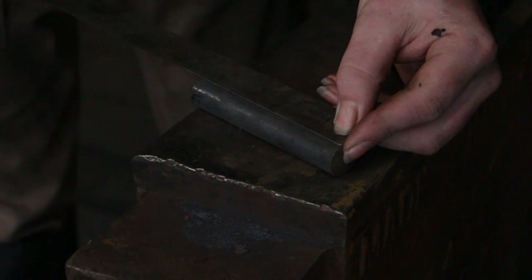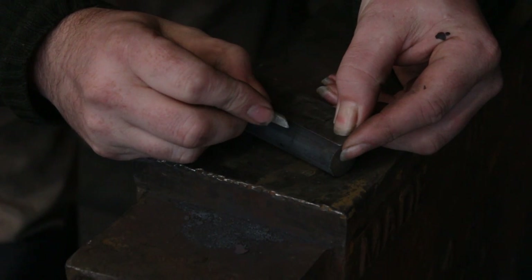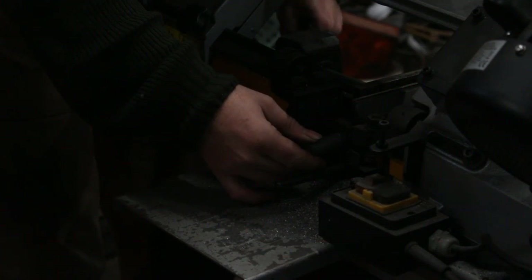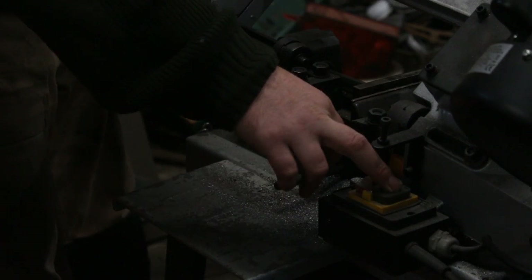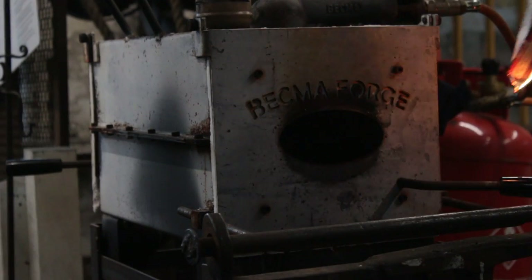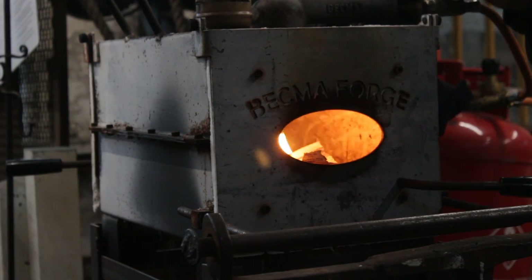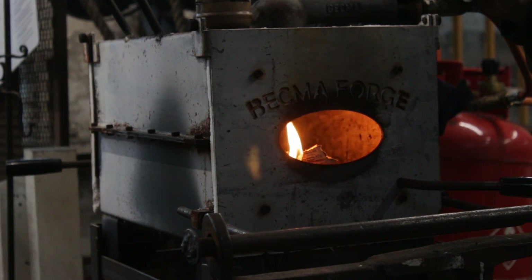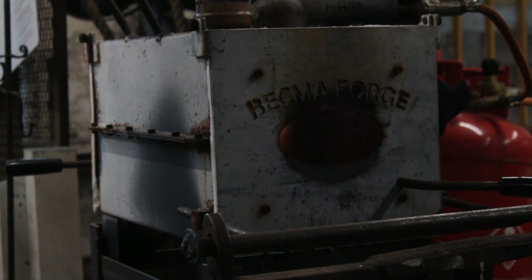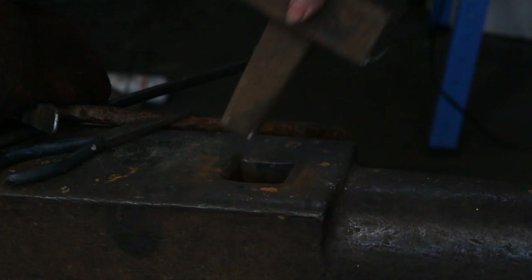First, I am using 20mm round bar and I am using a length 40mm long of this material. I will chop that off in the bandsaw and I will be working in the gas forge today. You could equally do this with coke - there's no real difference - the gas forge is just a bit more convenient to light.